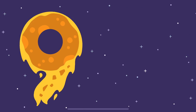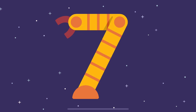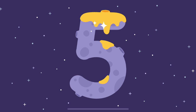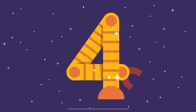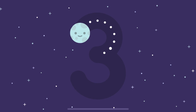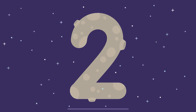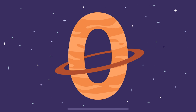Nine. Nine. Eight. Seven. Six. Five. Four. Three. Two. One. Zero.